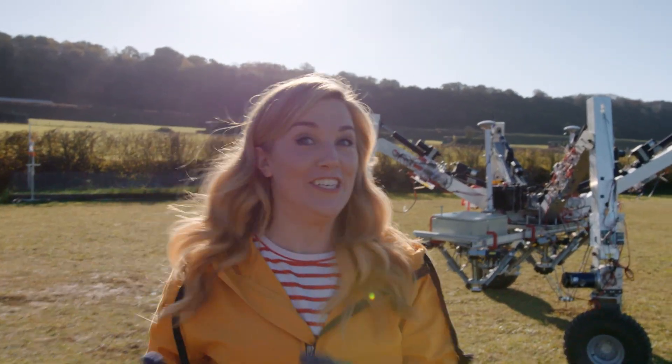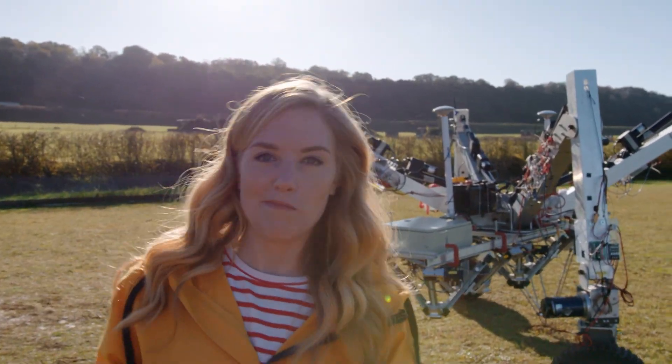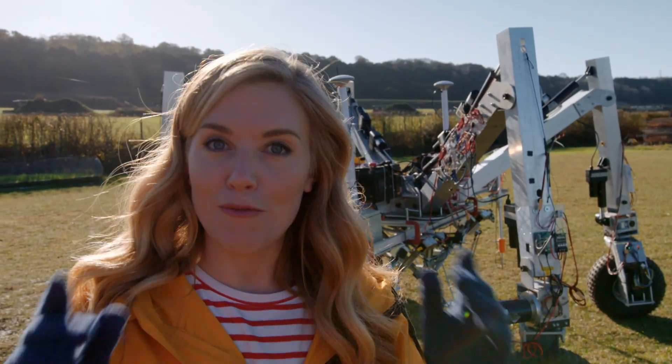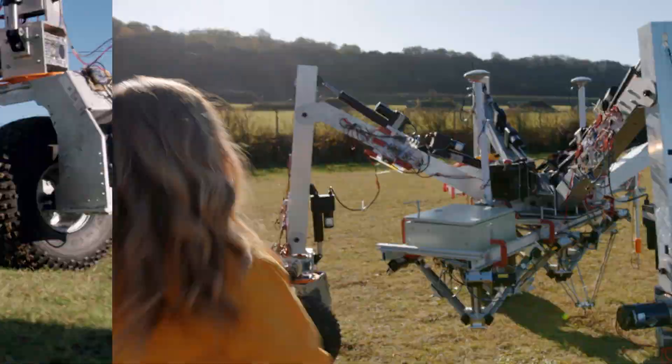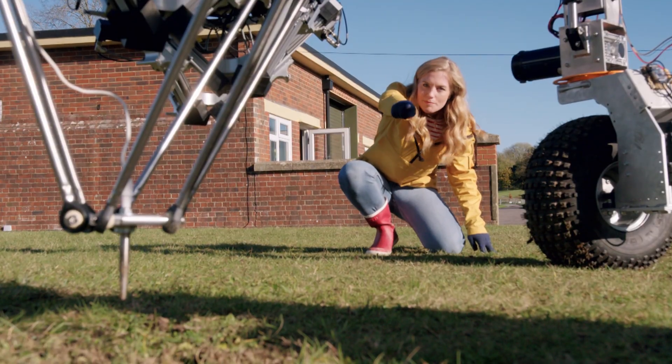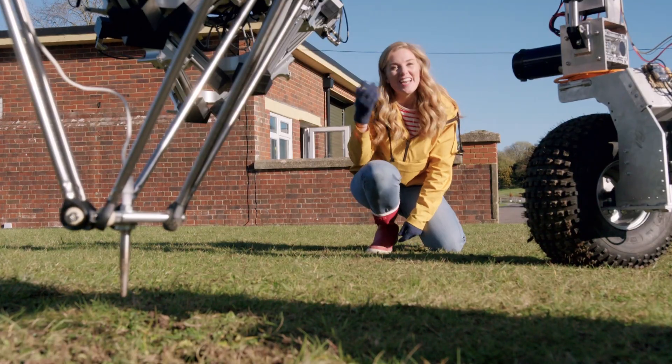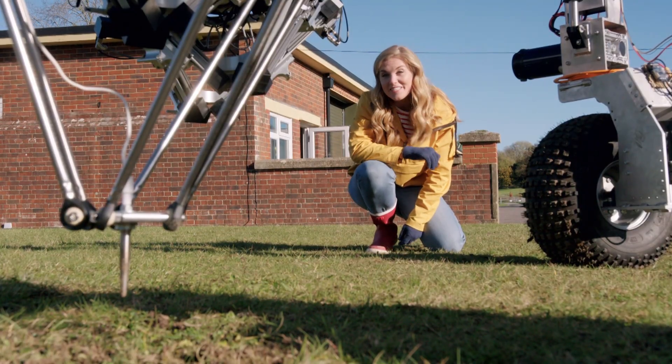And look, here's Robot Richard now, getting ready to do its very important job. Can you remember what it is? That's right — removing the weeds. What do you think this part does? It's called a probe, and it uses electricity to remove the weeds.